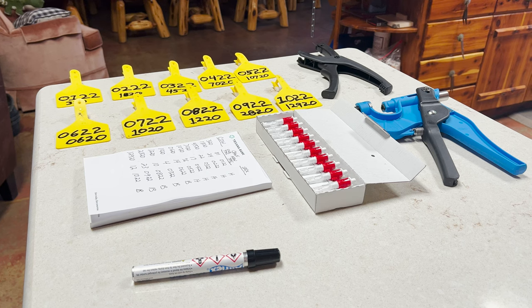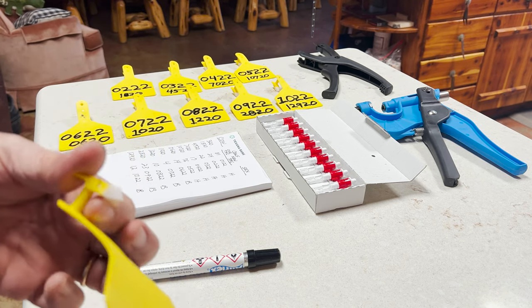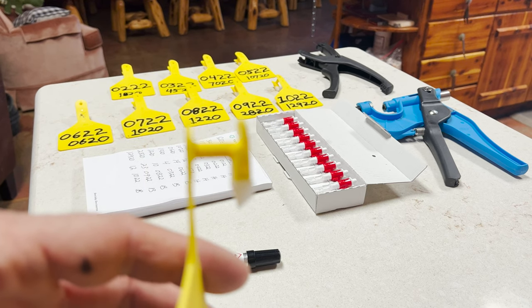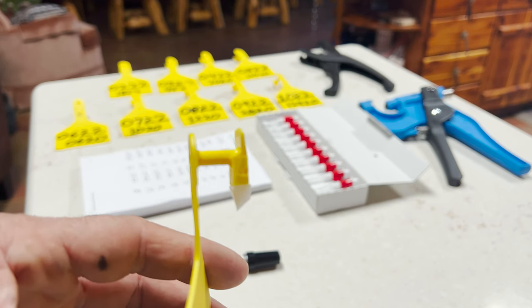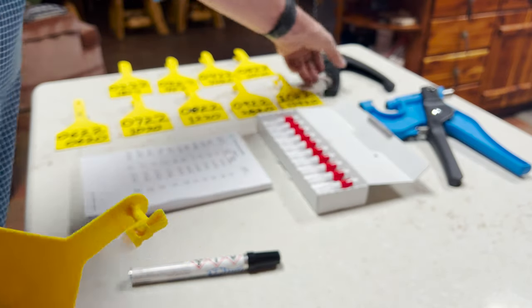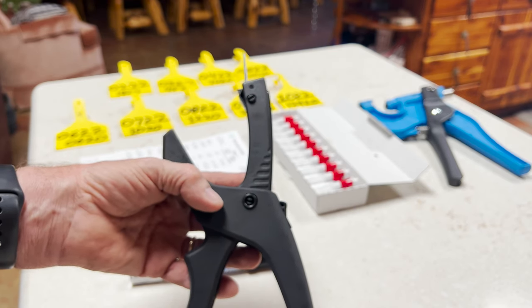I wanted to talk a bit about preparation for collecting the DNA and having the calves marked appropriately so I can track the calf to the DNA sample we take. Prior to going to the pen, I've taken some Z tags. Z tags are fashioned where there's no button at the back — they are more secure. I have cows every year that lose their tag, and I'm going to try to prevent that. This tag has better security than the type with the button on the back, though it does require a specific applicator.